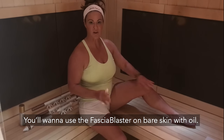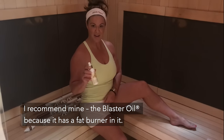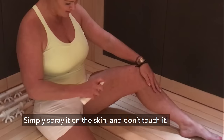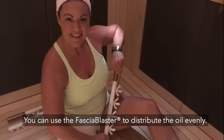You'll want to use the fascia blaster on bare skin with oil. I recommend mine — the blaster oil — because it has a fat burner in it. Simply spray on the skin and don't touch it.